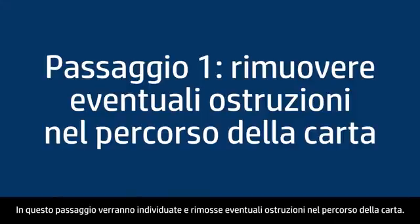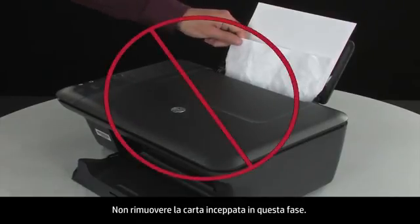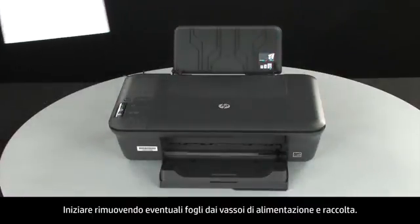In this step, we'll check for and remove any obstructions in the paper path. Do not remove jammed paper at this time. Begin by removing any loose paper from the input or output tray.